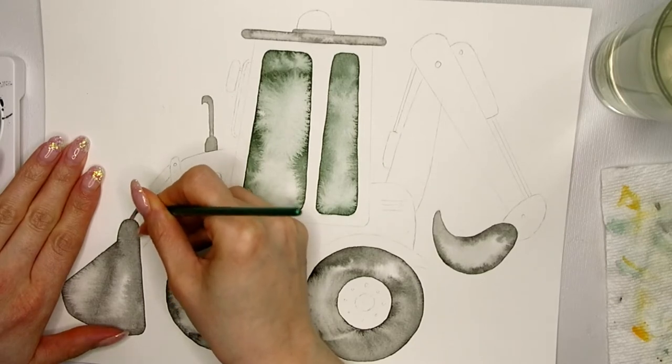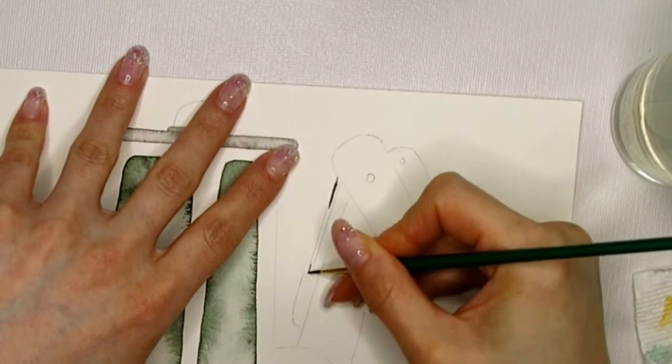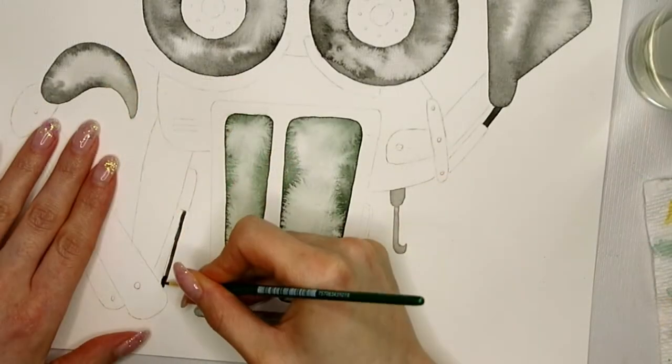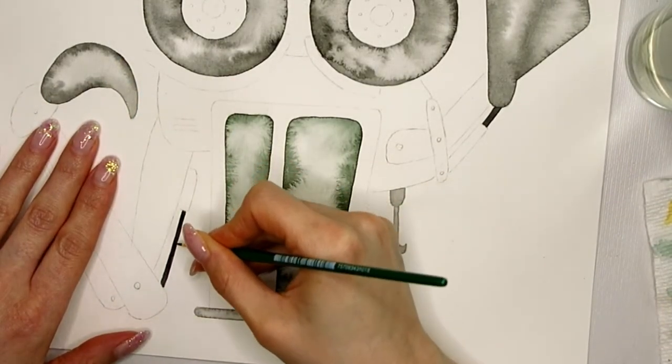We can also use the time to color in some of the smaller parts — they will dry pretty quickly. And remember, creating straight lines is sometimes easier if you just turn your whole page.